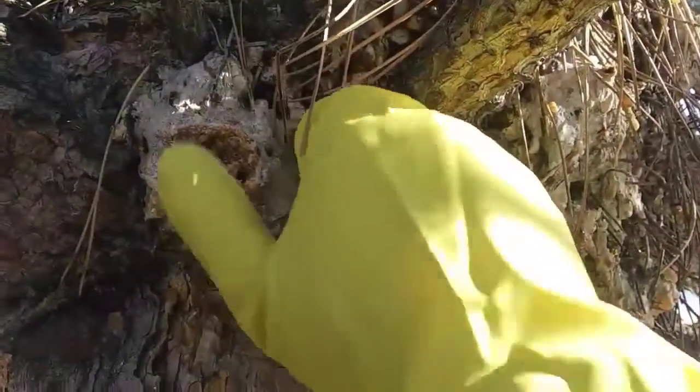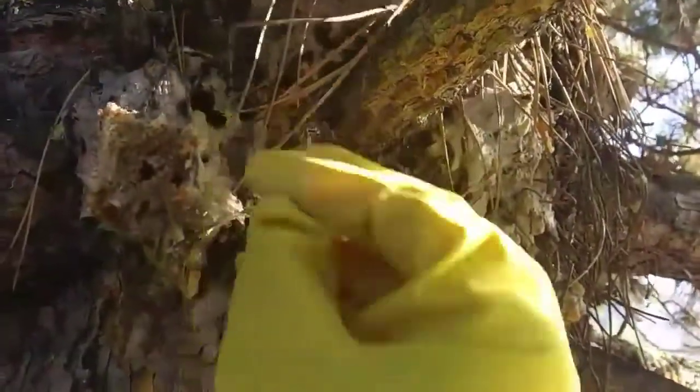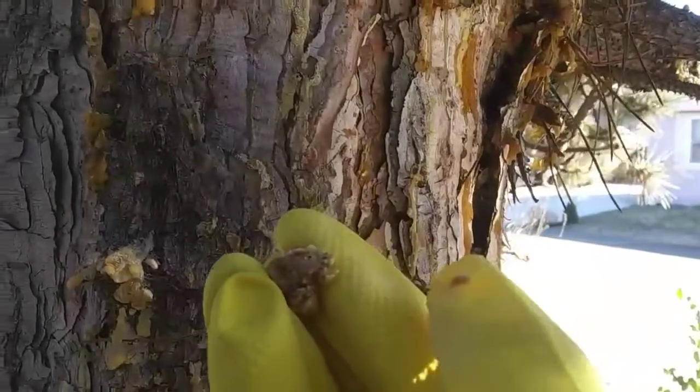Hello everyone, so today I am out here in my yard collecting some pine resin. Now what you can do with this is you can make glues, you can get turpentine from it, you can make some great fire starters, and you can also make violin resin with this.